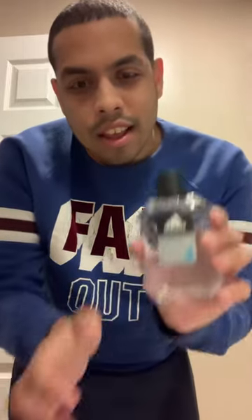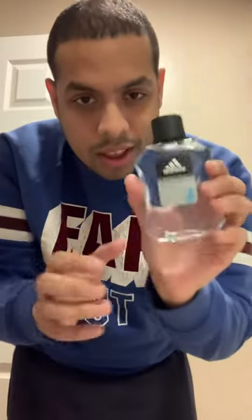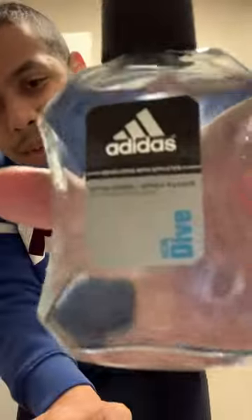Guys, if you like Adidas and you're a big fanatic of Adidas, like to wear all the sweaters and shirts and shoes, what you're missing is this with your Adidas set. It's really good, and the scent is Ice Dive.